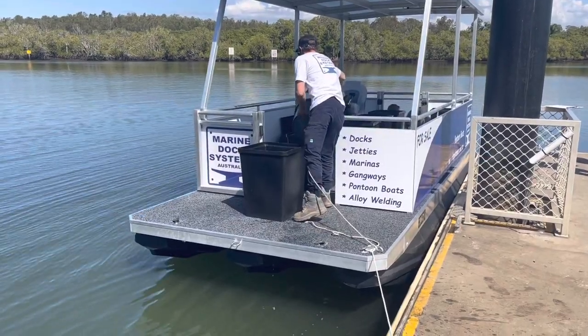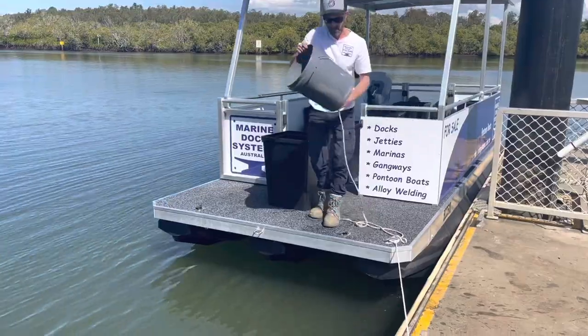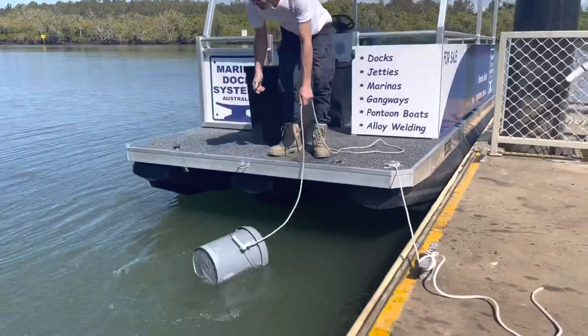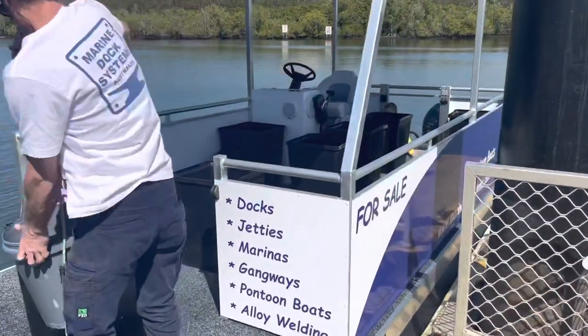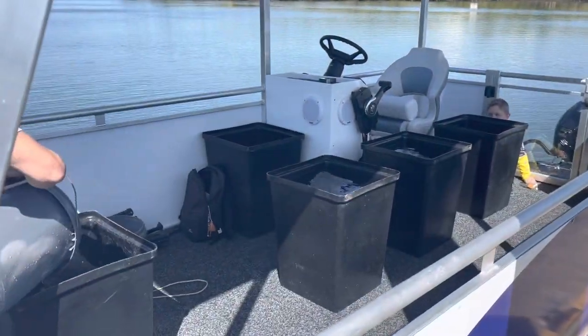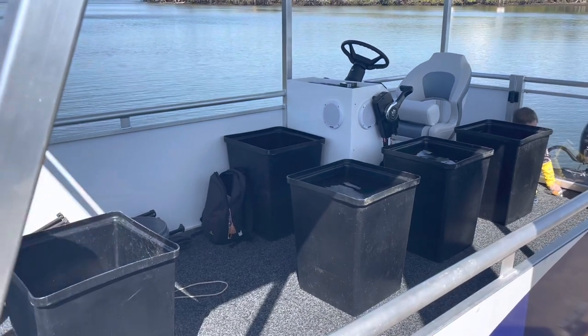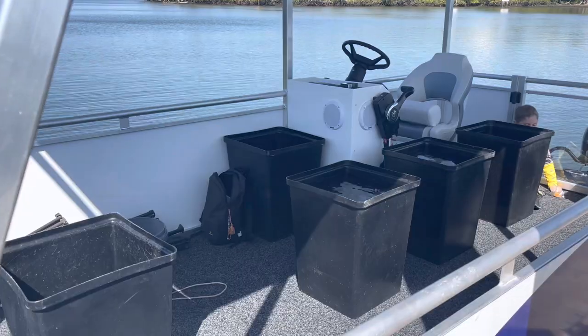Here we are at the boat ramp. We're just filling up these buckets — they equal one person each — so we're going to test it for eight people. We're putting them in the centre line first: five buckets, then three people standing there. Then we're going to move them over to the edge and measure and test again.